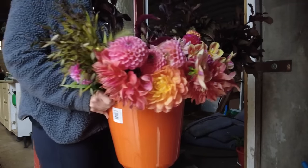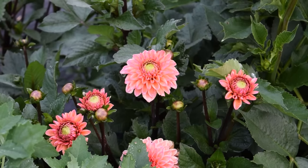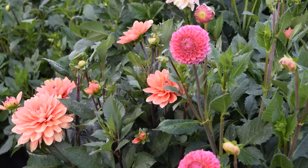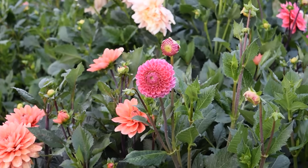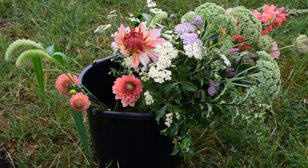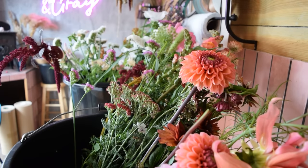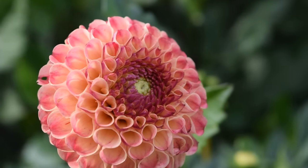Unlike other flowers which are best picked when the colouring starts to show or the bud starts cracking open, dahlias must be picked when they are mostly open — between three-quarters and fully open — because dahlias do not continue to open in the vase. If it's too late to pick, you'll notice the petals at the back of the flower starting to reflex back and look papery or dried out. Dahlias last around five days in the vase, with pom-pom varieties lasting longest due to their robust flower design.